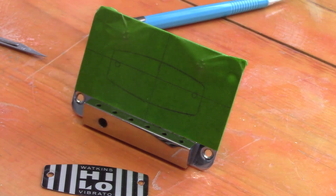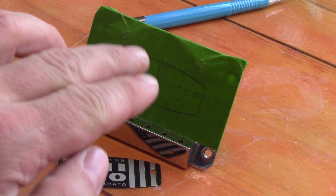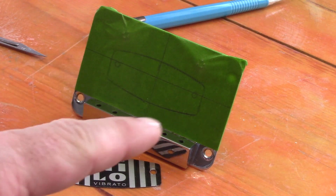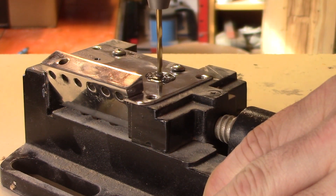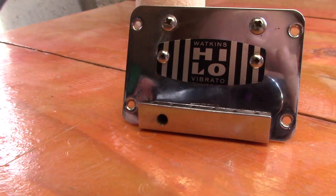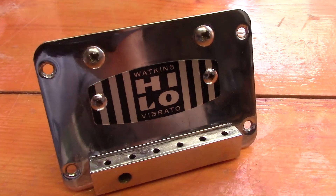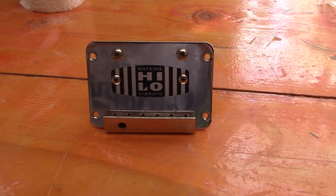We've drawn up some centre lines and drawn around the plate to help us get things centred before drilling, so we're using that as a reference to mark exactly where to drill the holes rather than scratching the chrome surface. There's our vibrato tailpiece with its new piece added — 'Watkins High Low Vibrato' — and that looks really good in place and should improve the overall look of the guitar.